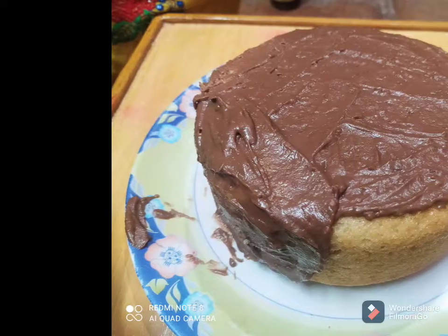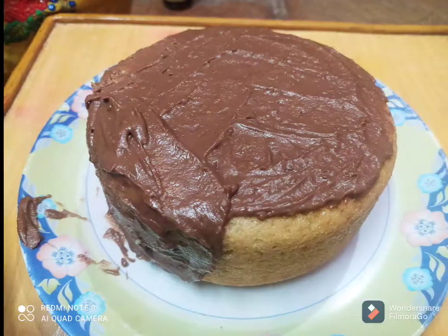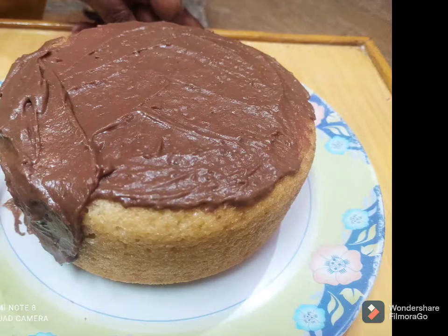Hello friends, welcome to Amrita Kitchen. Today we will make a cake for mehendi. Let's start with this cake.